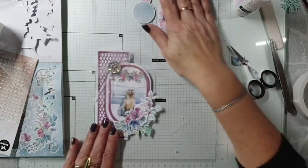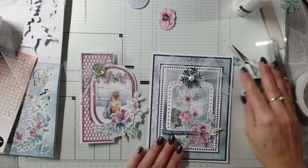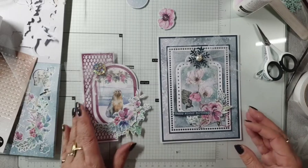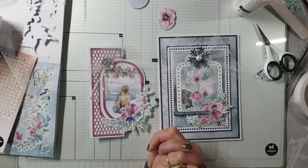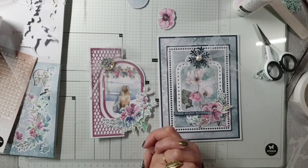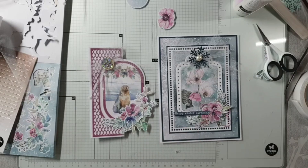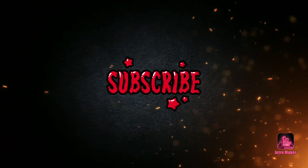Nou jongens, dat waren er weer twee van vandaag. Ik ga niet beloven dat het elke week twee zijn, maar ik vond het nou wel heel erg leuk om allebei de kaartjes te kunnen maken. Ik dank jullie wel voor het kijken - ik ga gewoon door of niemand er is, dat is ook zo. Sorry, maar zo doe ik het altijd. Dank jullie wel allemaal voor het kijken en tot de volgende live maar weer. Doei, doei! Dank u wel, dank u wel.